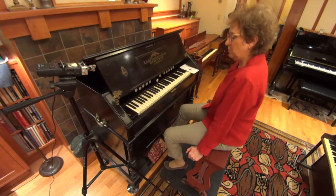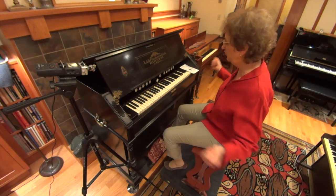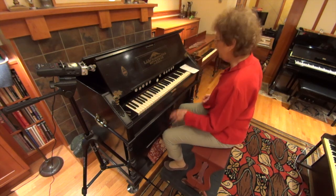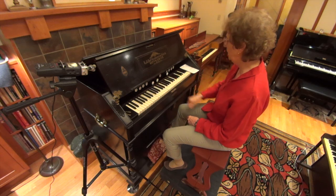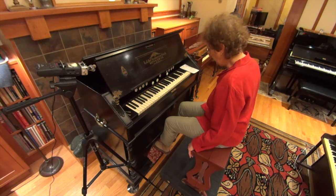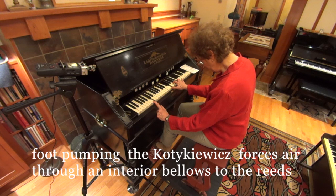When the accordionist goes back and forth, they create an air source that can be forced through a reed when they play a note. In similar fashion, on my Katakiewicz, when you pull a stop it opens up a channel where all those reeds are laid. The air is forced into that channel and when you press a note, you get sound.